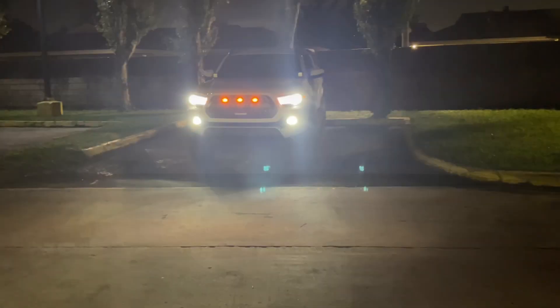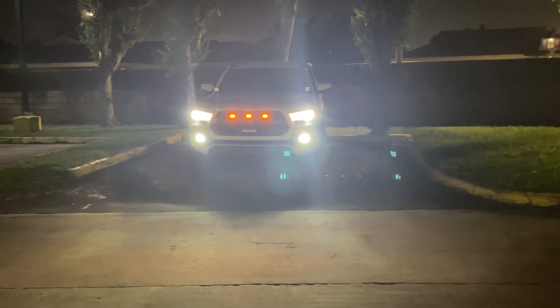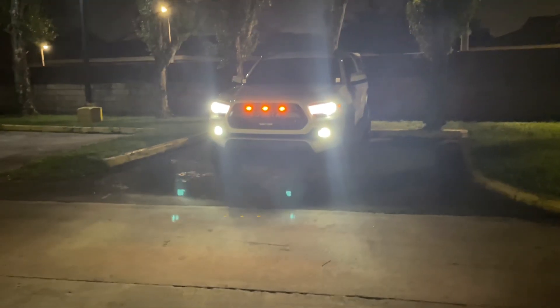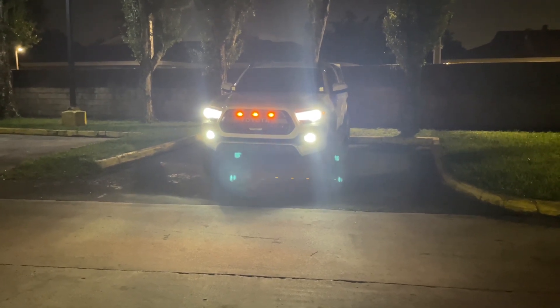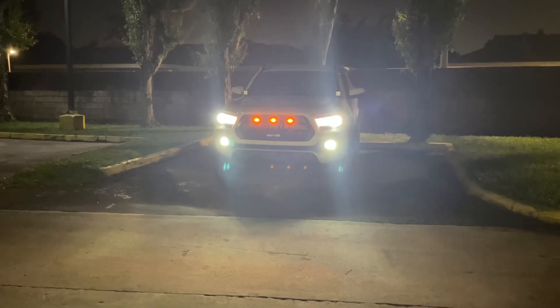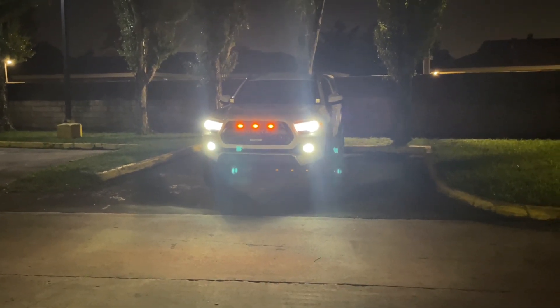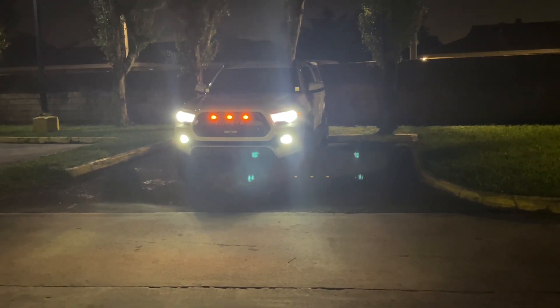These are some really great fog lights, can't complain at all — a major upgrade from my previous fog lights. I give these five stars, definitely a great decision. They light up everything I need, very high quality. I really like them, and these are the sport versions. I'm really happy with how everything came out. If you haven't already, hit that subscribe button, hit the like button if you liked the video, don't forget to hit the notification bell so you don't miss out on any upcoming mods — catch you guys later.